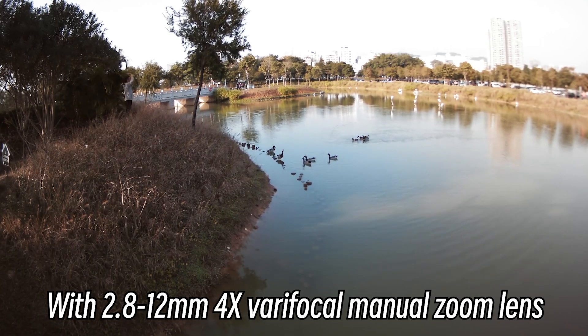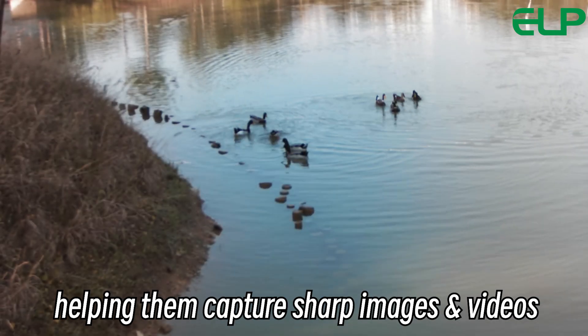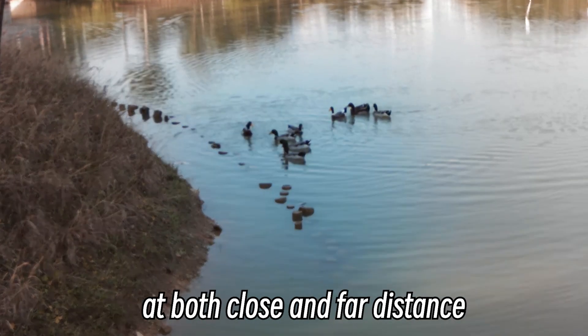With a 2.8-12mm 4x varifocal manual zoom lens, it allows users to easily adjust the focal length, helping them capture sharp images and videos at both close and far distances.